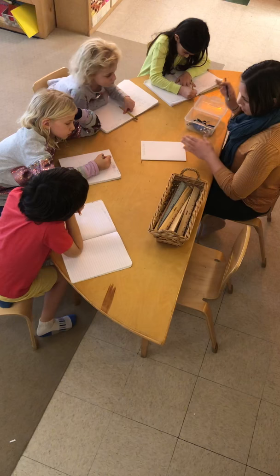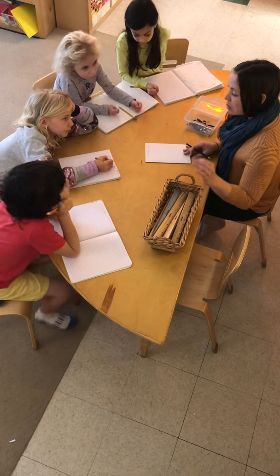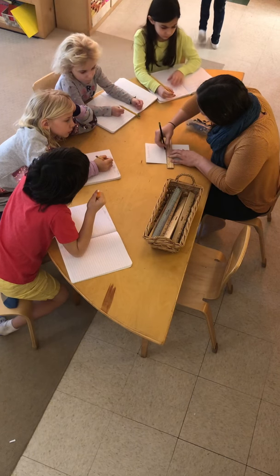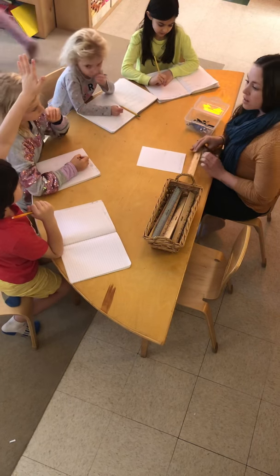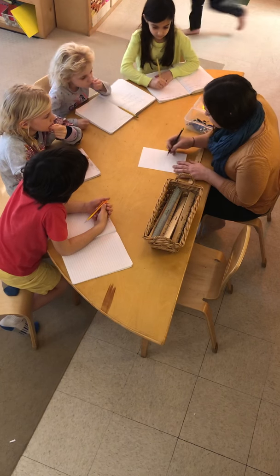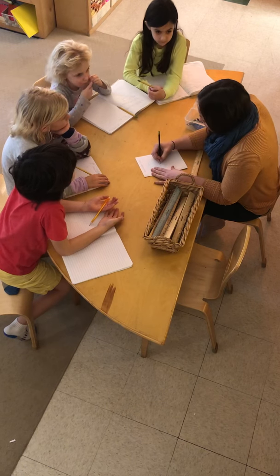Today we are going to be using our compasses and our straight edges to help us create perfectly perpendicular lines, and we're going to learn what that means once we draw it. I'm going to start with a line, and I'm going to look towards the center of my line and just make a random point on my line, and we're going to call this point X.